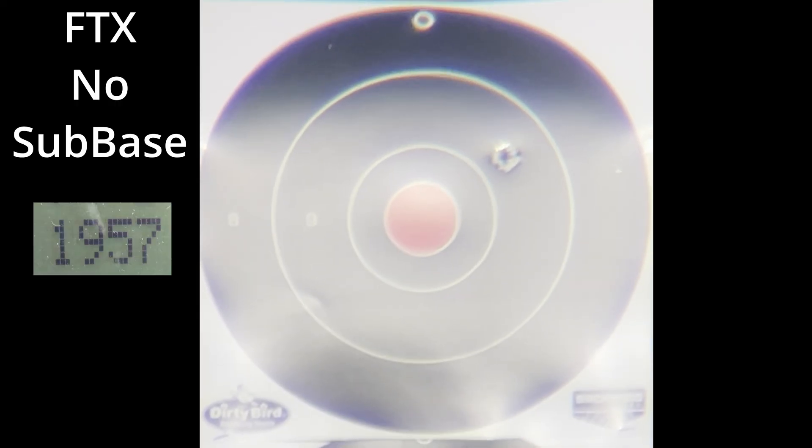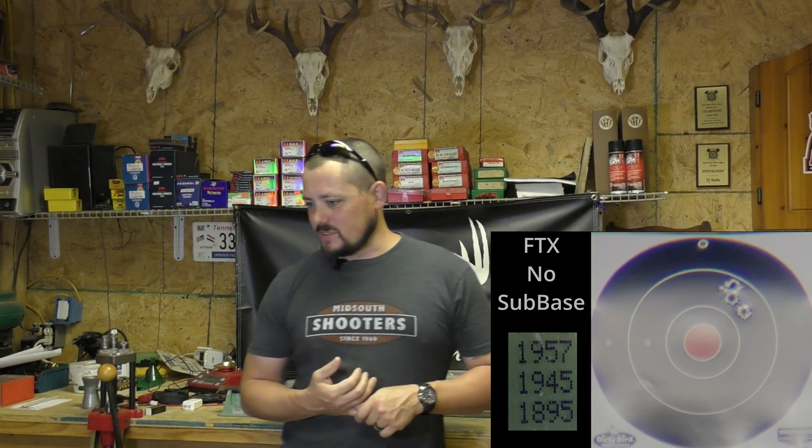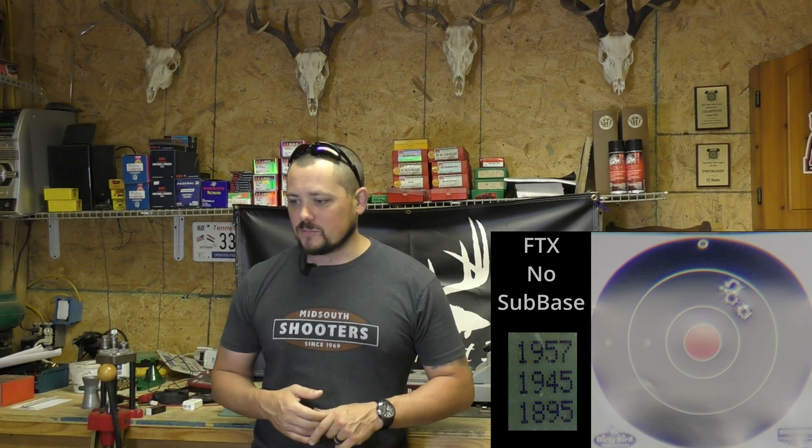Last up is the FTX by Hornady without the sub-base. My gun loves those FTX's — that is a one and a half inch group at 100 yards. Velocities were 1957, 1945, and 1895 for an average of 1932 fps. An inch and a half — is the sub-base going to do better? I doubt it very seriously, but let's put the base underneath it and see what happens.